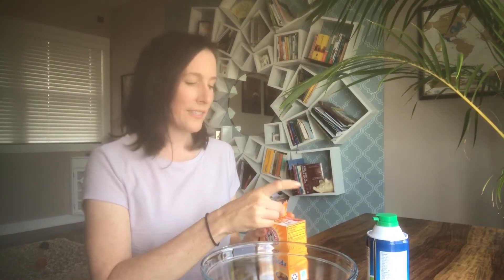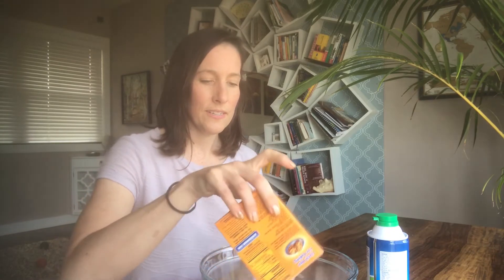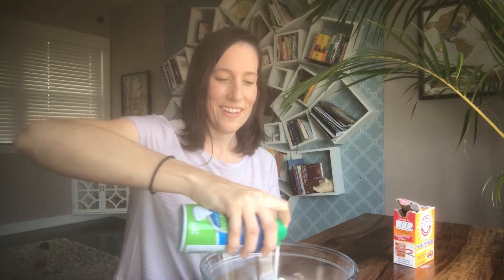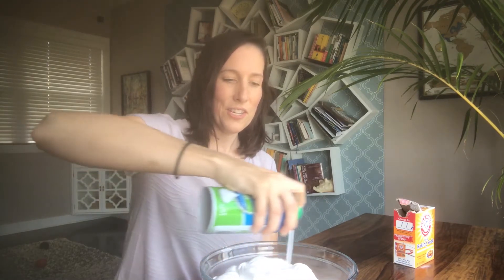You're going to need a box of baking soda — just a one-pound box. We're gonna empty this all into a bowl, and then you'll see a little cloud of baking soda. Then we're going to open up a can of shaving cream. You only need about half a can, so if you have half a can left over in your house you can use that, or grab a new one. We're just going to start by filling up our bowl with shaving cream.